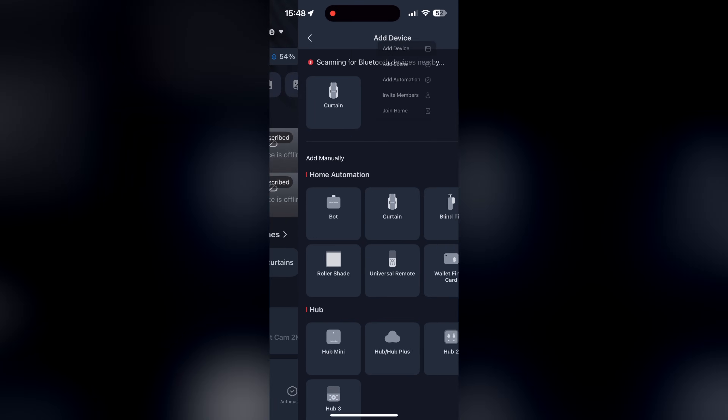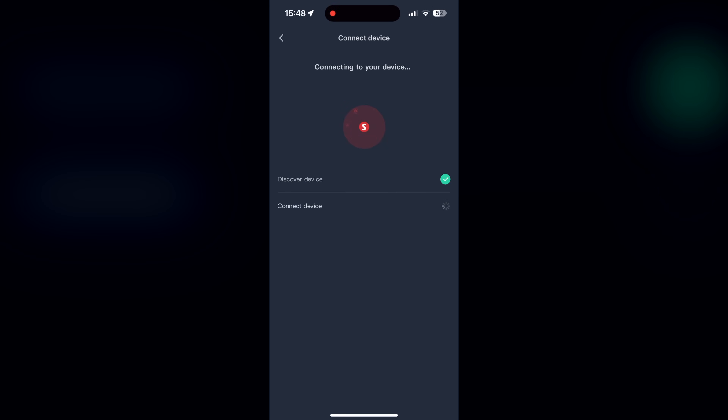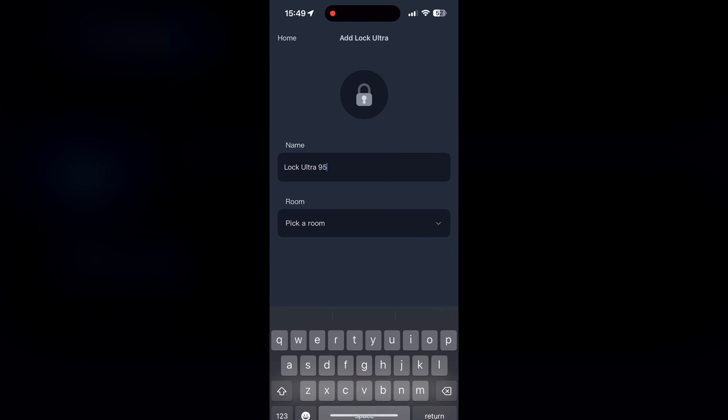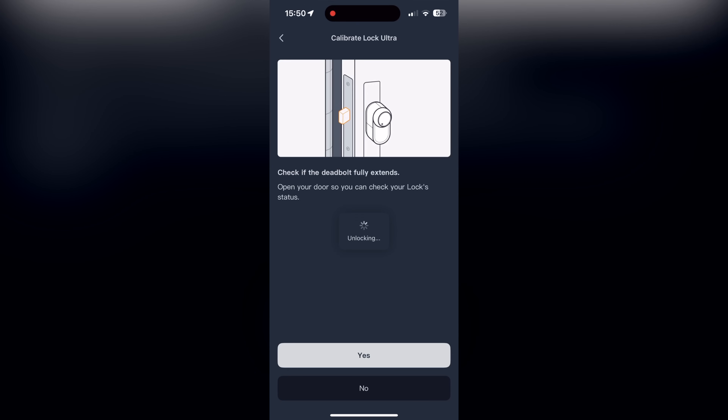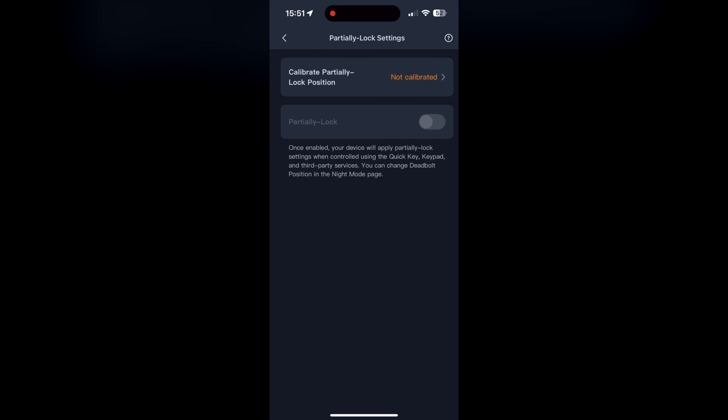Then I had to add the Lock Ultra to my SwitchBot app and calibrate it. The calibration process is completely new — it was very fast and easy. The lock just unlocks itself to the maximum possible position and then locks itself, and after that it is ready to use. It feels really effortless for the new motor and also crazy fast.